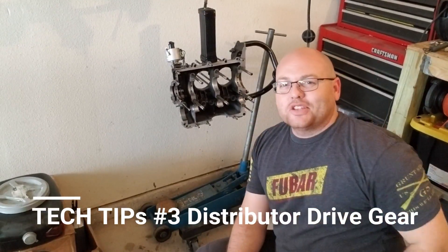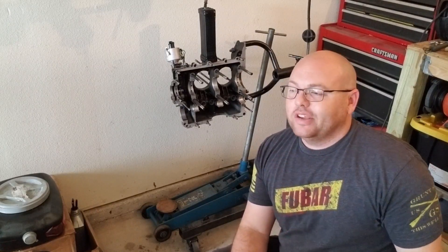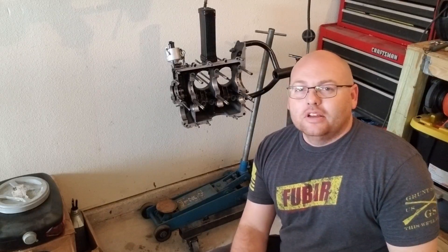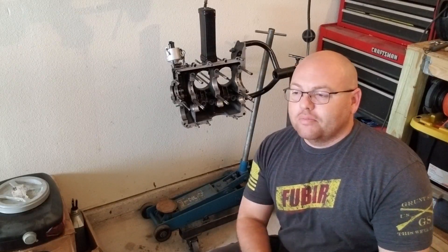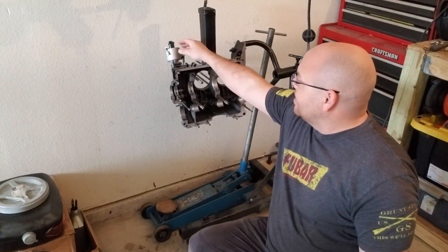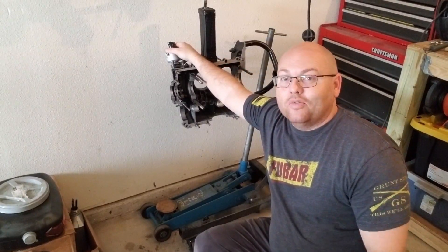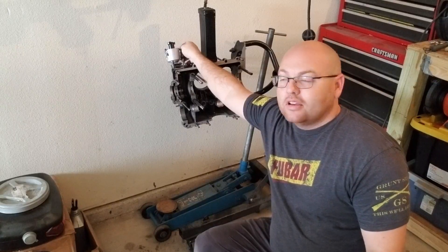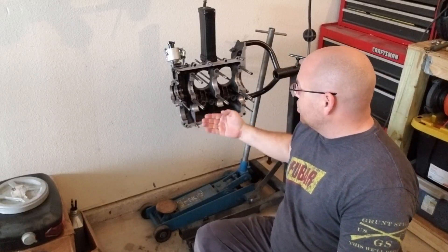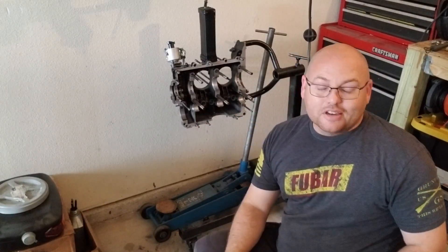Alright guys, tech tips today. We're going to go over how to install the distributor drive shaft. Some people have been asking are there any tricks to it, can you help me out with the install? We're going to go over some of the things that I do whenever I'm installing my distributor drive gear. I've gotten this in here many times and I've learned the lesson the hard way about being 180 out and having your distributor drive in the right way. I've already got the case opened up and cleaned most of it out.